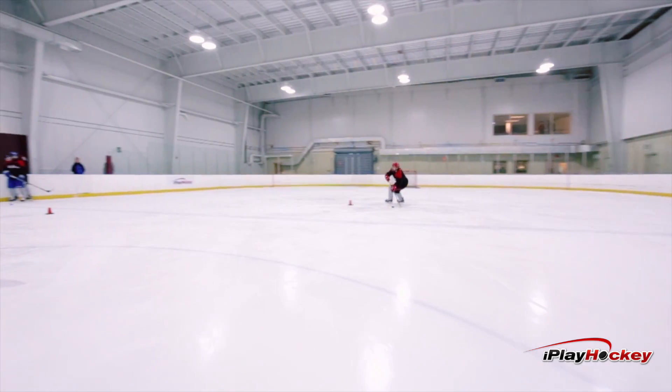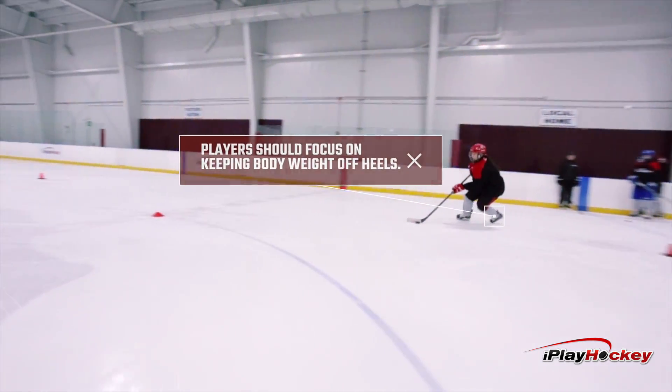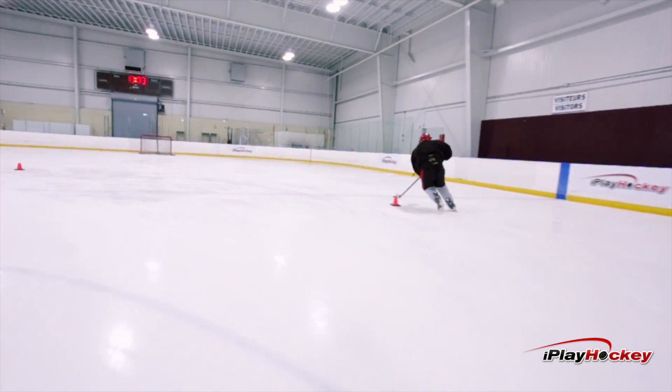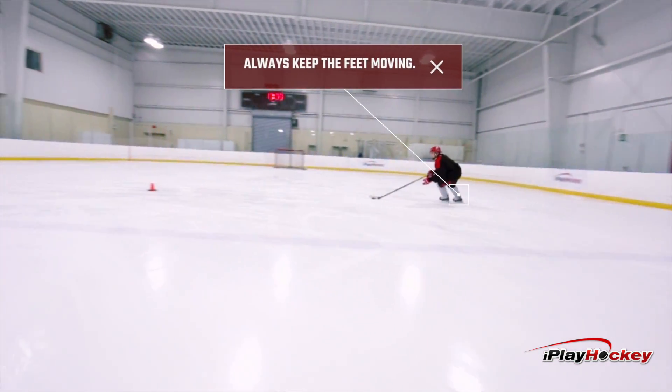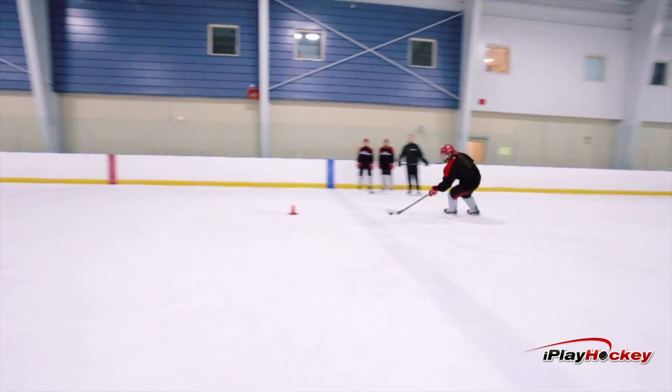Important here that players get off their heels when they're moving their feet. We do not want players at any point during this time to stop moving their feet around the cones into a turn type of situation. Players here have to move their feet the entire time.